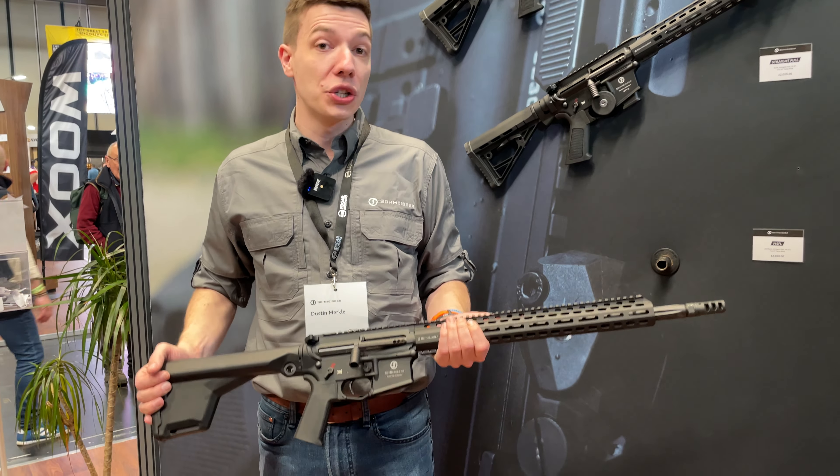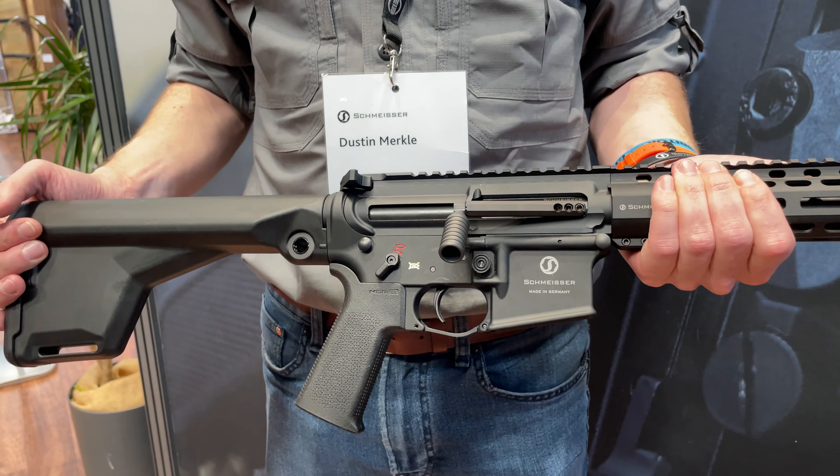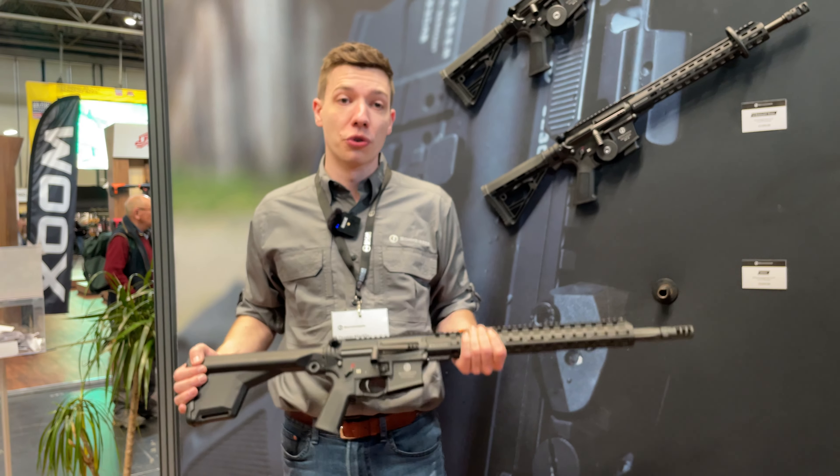Besides the LMR version, we do have a 14.5-inch version, a 16.75-inch, and also the 18-inch LMR and a 20-inch Ultrametro version.